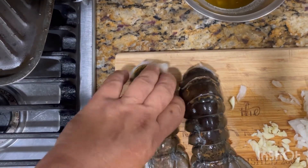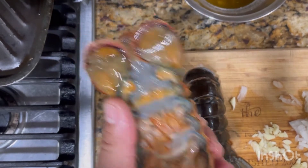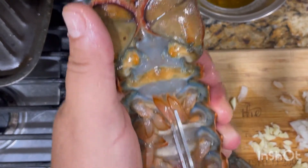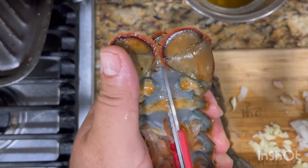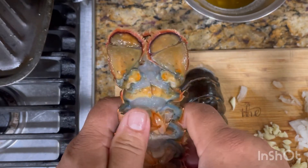Okay, set that aside. Now it's time to cut our lobster tail. It's pretty easy — what you do is insert a scissor inside the meat and cut all the way through with the shell.